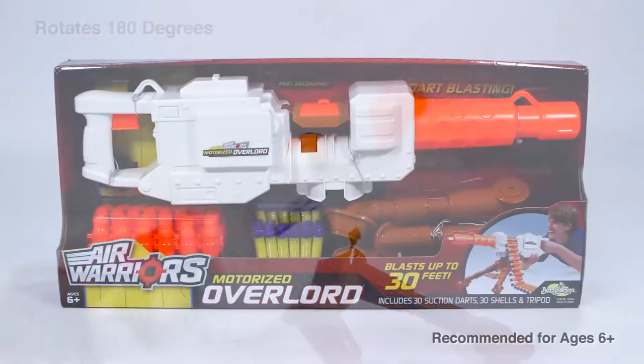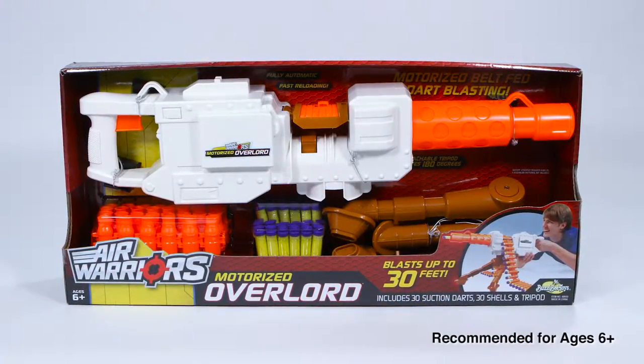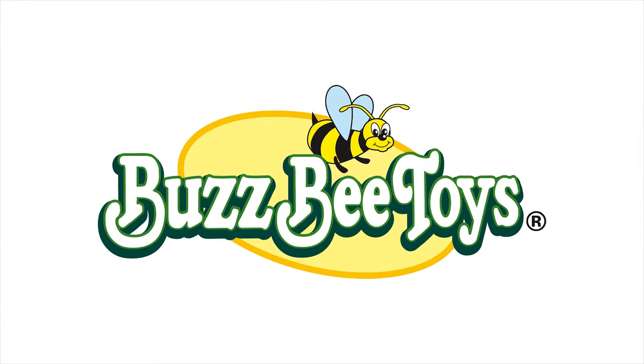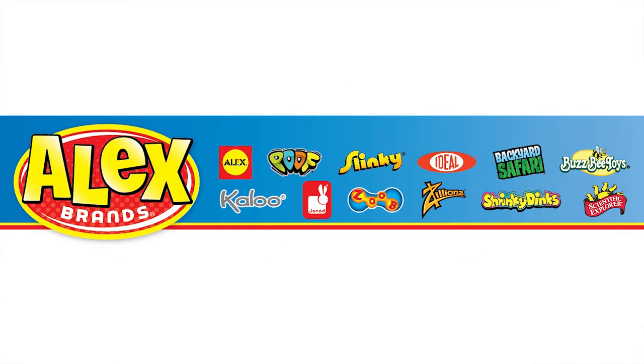Busbee Toys Motorized Overlord is recommended for ages 6 and older. Busbee Toys is a member of the Alex Brands family.